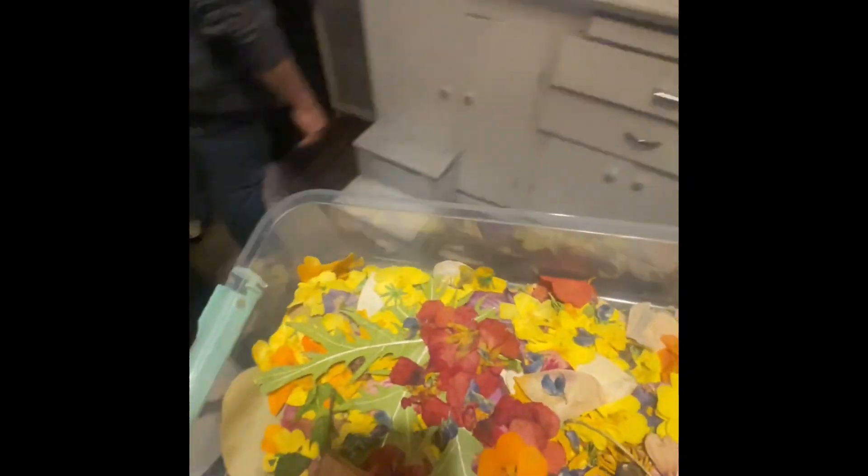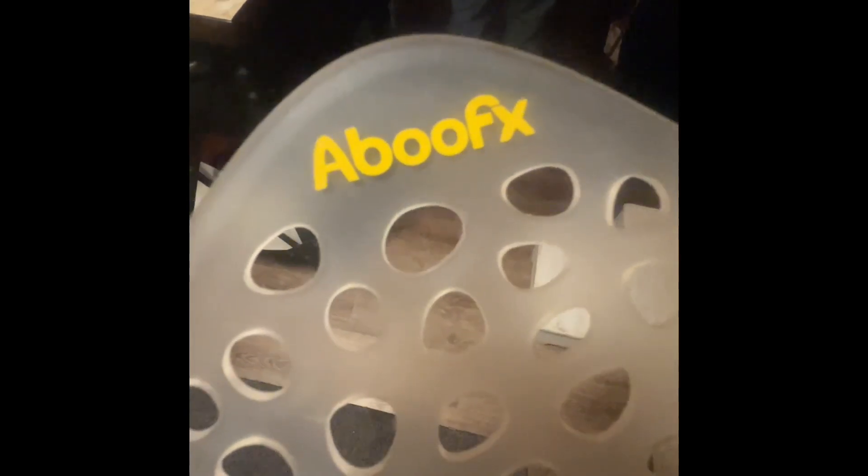I say that the $13 that you spend on this piece here is well worth the money. Abu FX — what a name. You can find that on Amazon, just click the link down below. It's an affiliated link. If you don't want to click that link, you can just type in the search and find the item there. And you can buy these extra paddings.